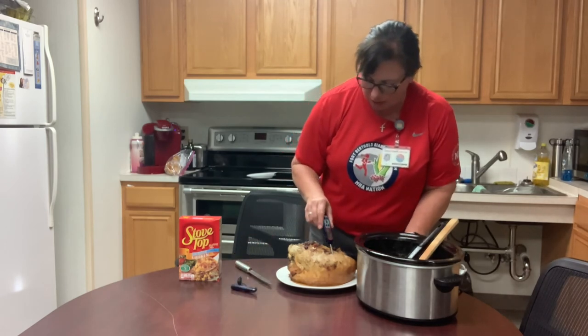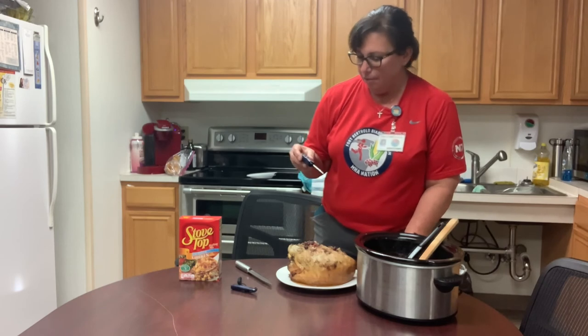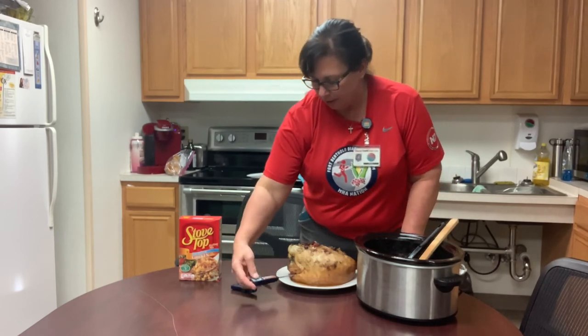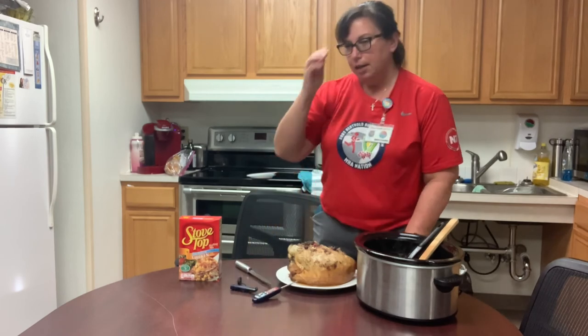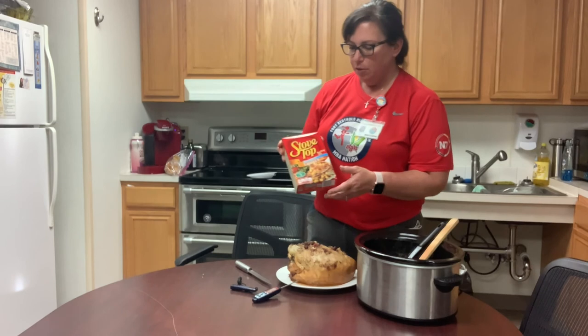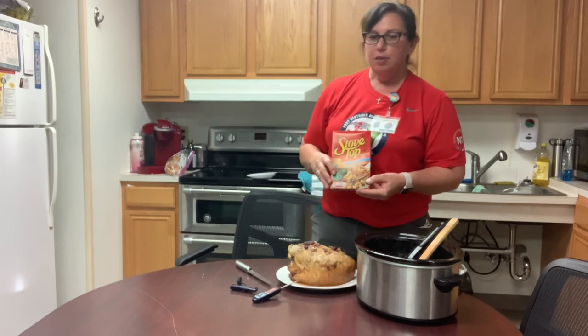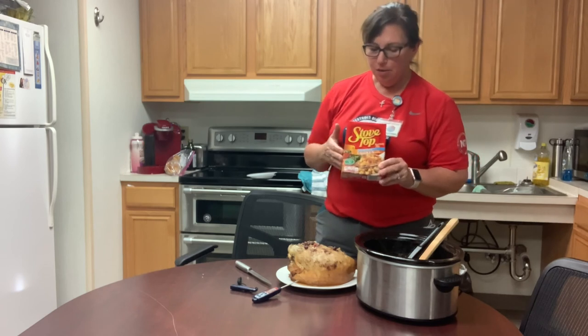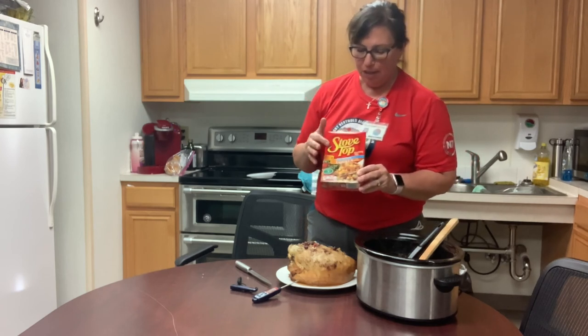This is always a good tool to have around so you can make sure your stuffing or your turkey is up to the right temperature. We also found in the store, in case you were in a hurry and didn't have time to make homemade stuffing, they do have the Stovetop stuffing that's lower in sodium.